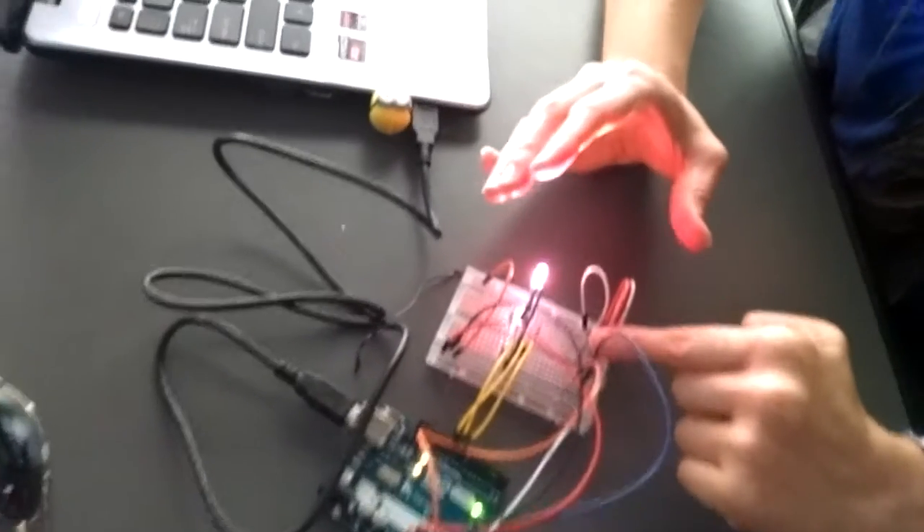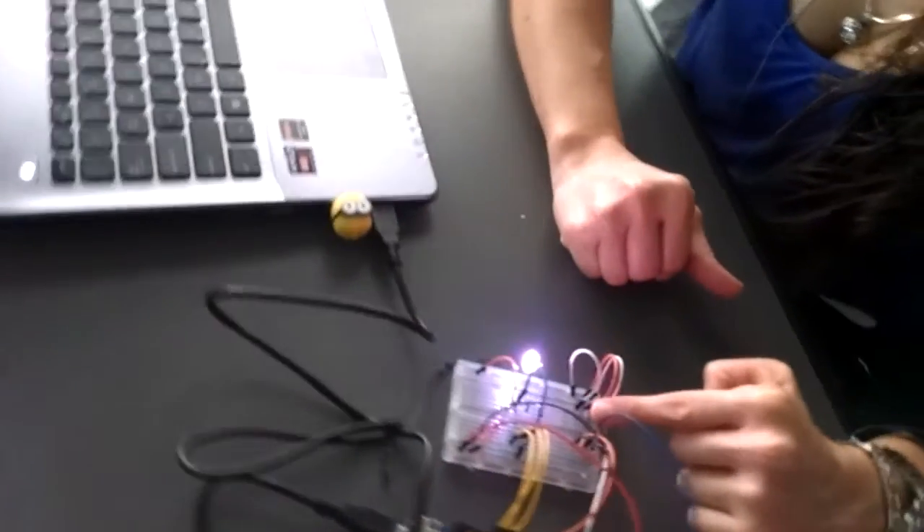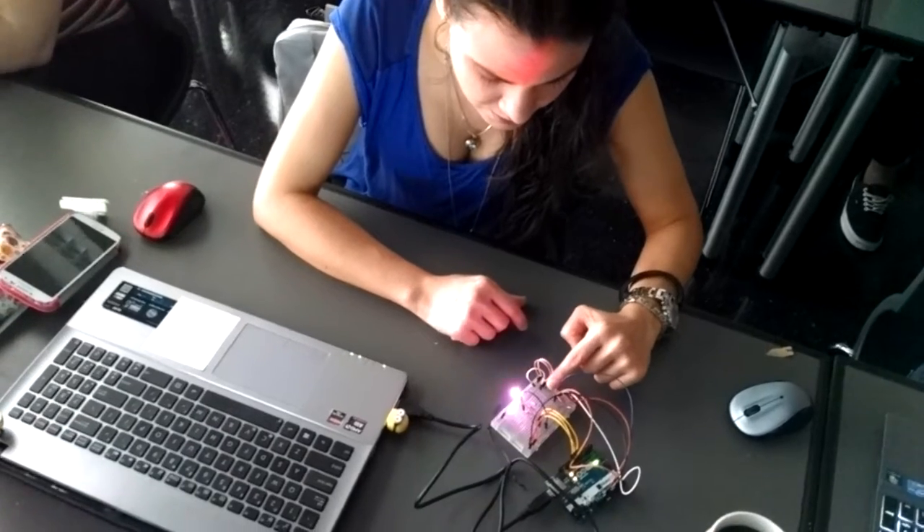So if you touch this, it changes the color. If you touch both, it changes the color. But every time — it's not actually a sensor that responds when you touch it; it's when you're covering the photoresistor.